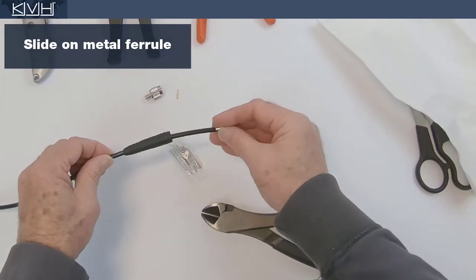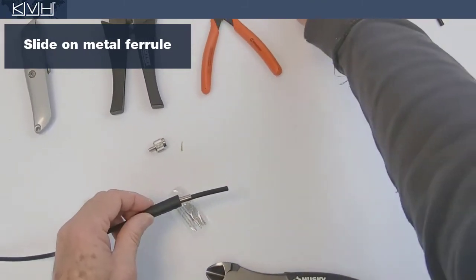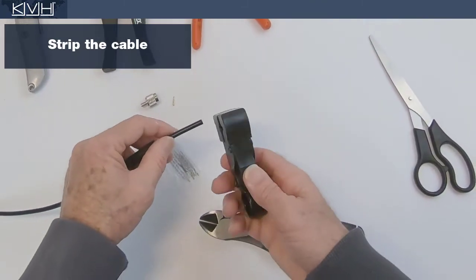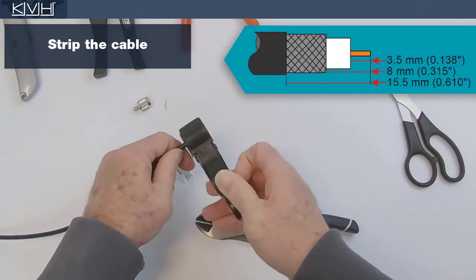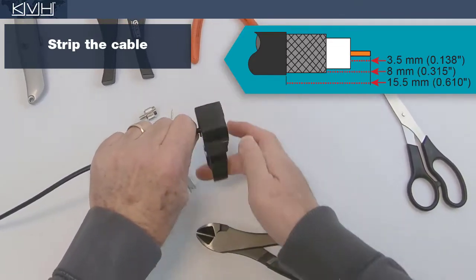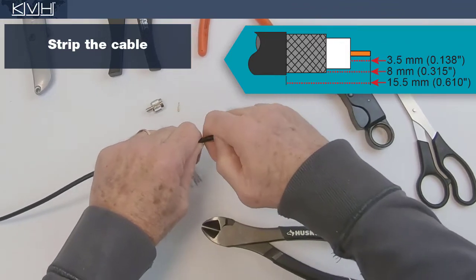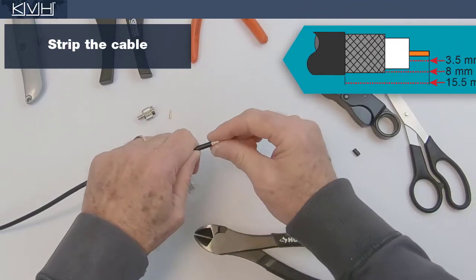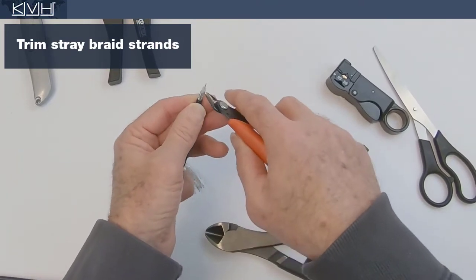Now slide the metal ferrule onto the cable. Next, strip the end of the cable to the proper strip lengths. Trim any stray strands of braid from the dielectric area.